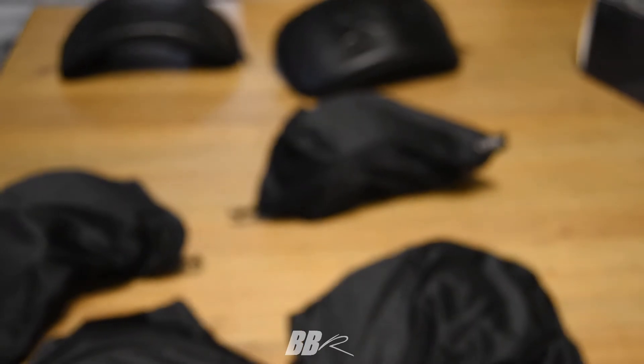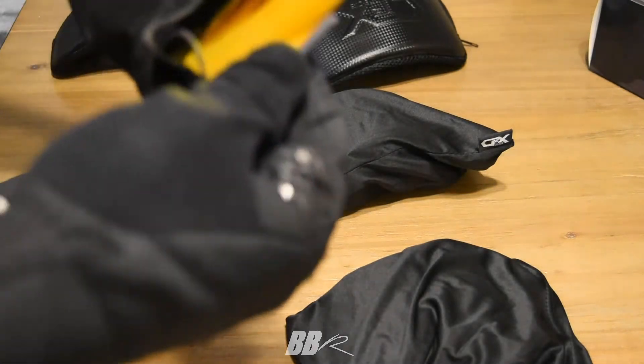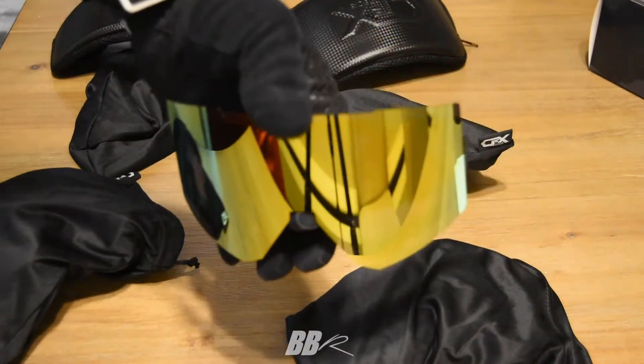Each lens cover and each pair of goggles comes with its own bag. These are really nice bags — great quality material, very roomy. You can easily slide the goggles in and out. Some other manufacturers give you sleeves that are a real struggle to get goggles into, so this is a nice change.